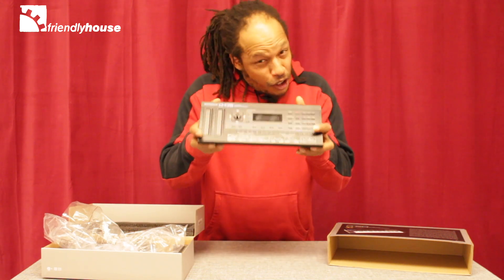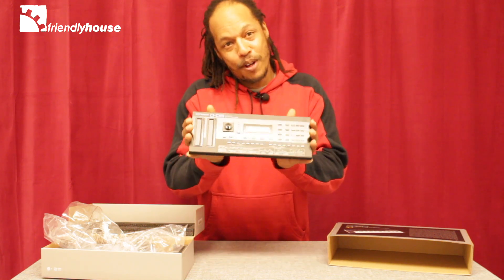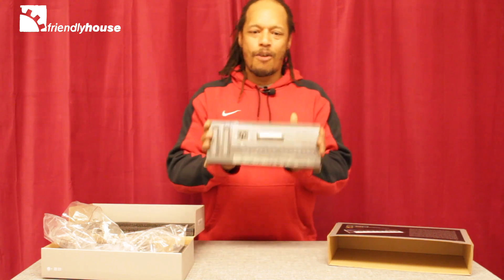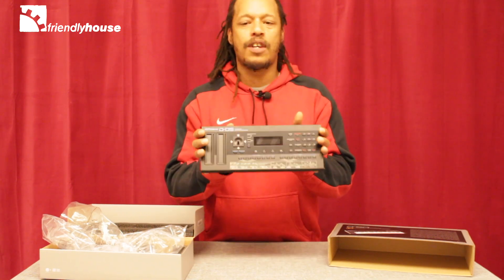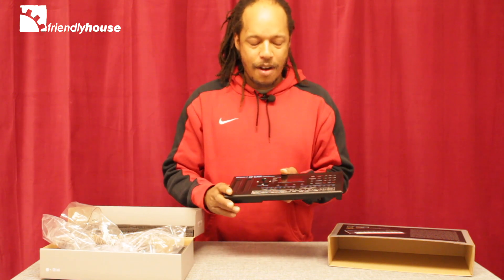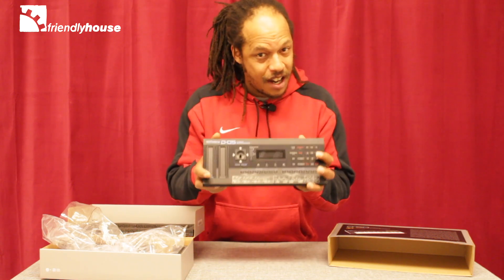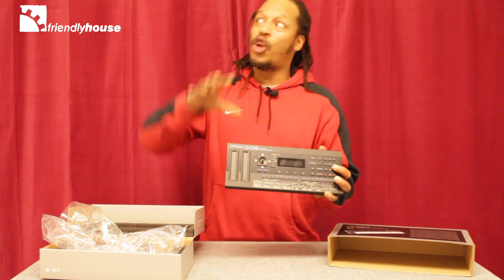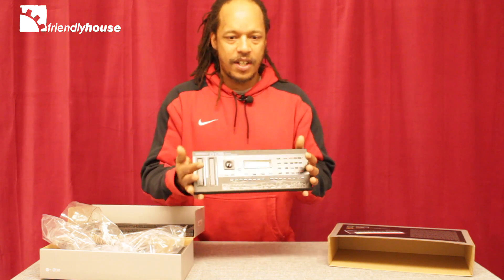I think the controls are a little bit small on there, but then again, we're talking about Roland Boutique — really small and compact devices. This thing is equipped with a 64-step sequencer and an arpeggiator to make your sounds come out really nice. You can do some slight sound designing with it, though I wouldn't want to go full-on sound design — but you can do something within its limits.